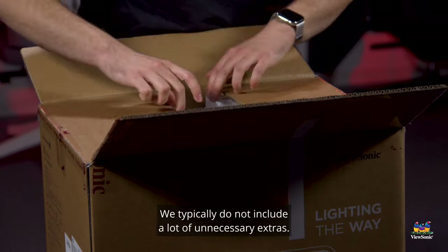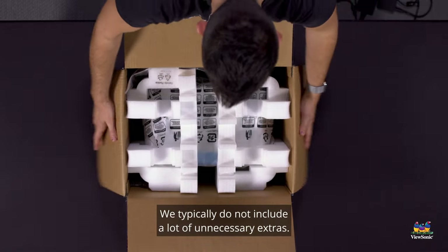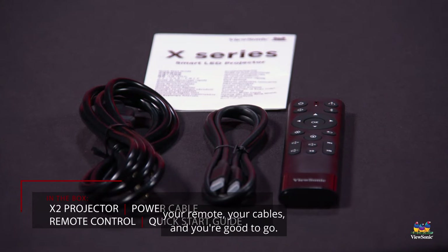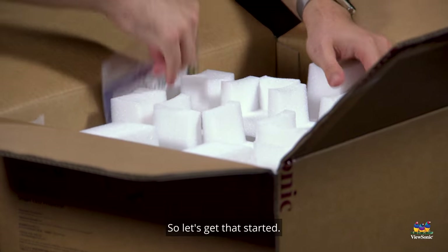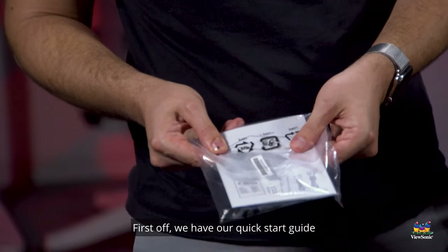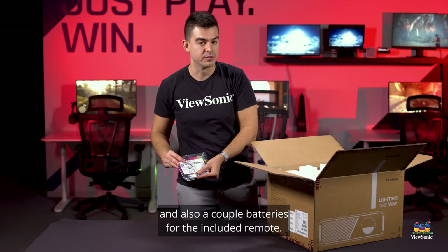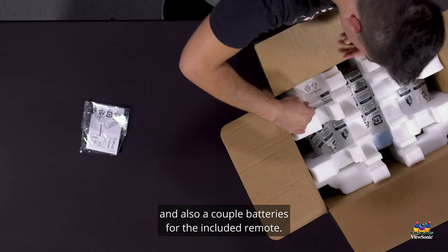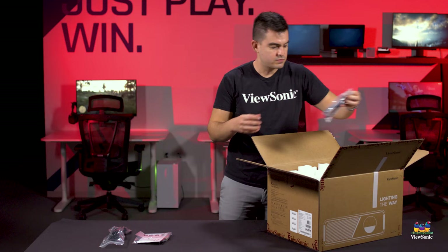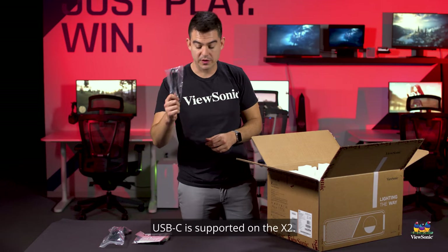If we pop open our box here — very simple unboxing. On our projectors we typically do not include a lot of unnecessary extras. We give you the projector, the documentation, your remote, your cables and you're good to go. First off we have our quick start guide and also a couple of batteries for the included remote.